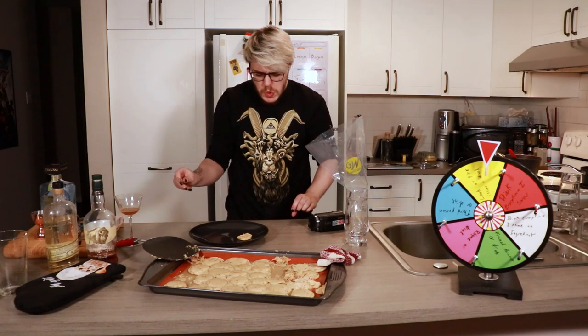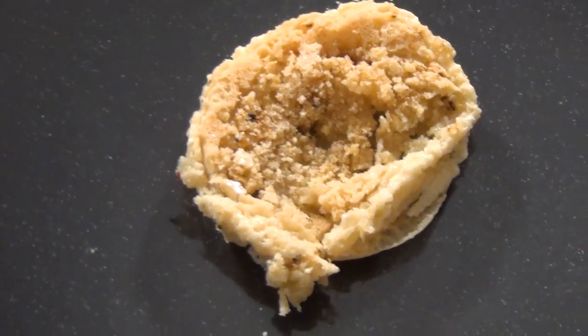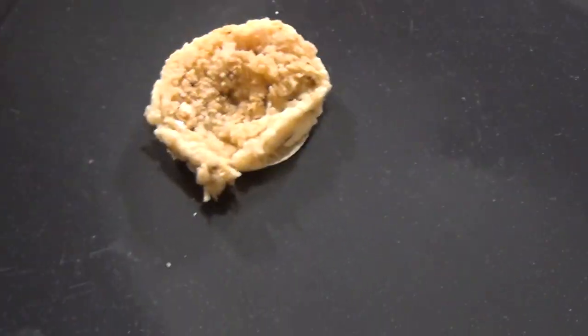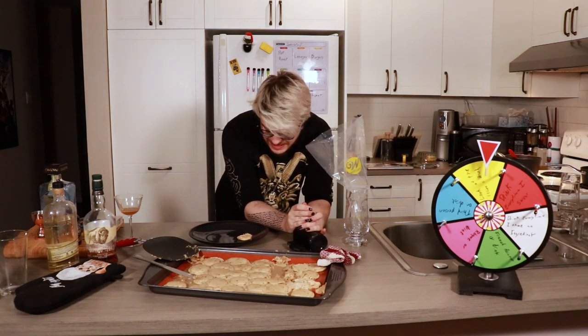Oh yikes — that is fucking atrocious. That's what the macarons look like. Fuck it.